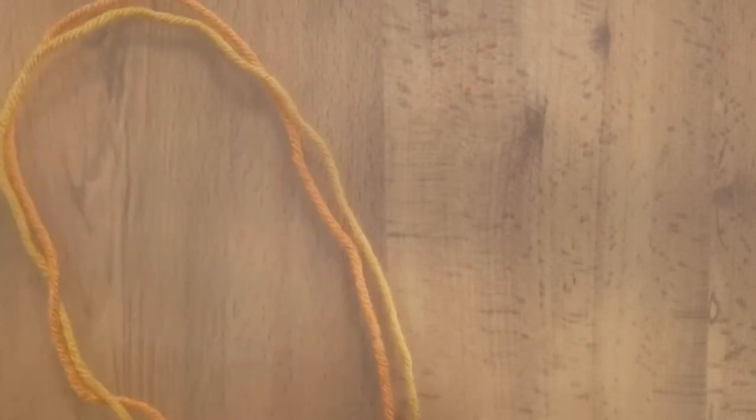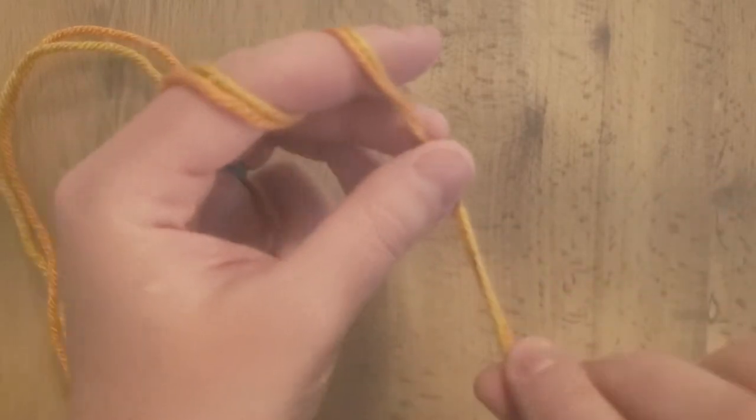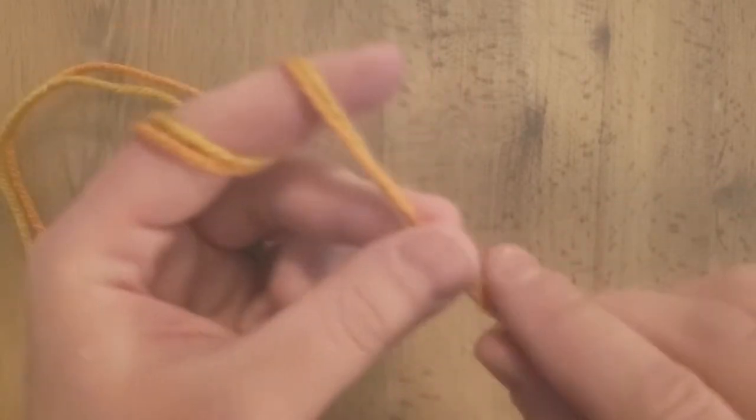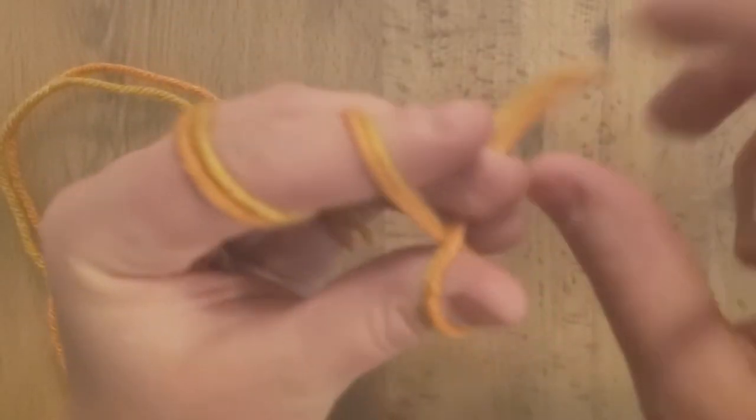To start off, I am going to show the first three rounds of the nest, because that will get you to the smallest bird nest size that they recommend. So to start that you're going to do a magic ring or magic circle.